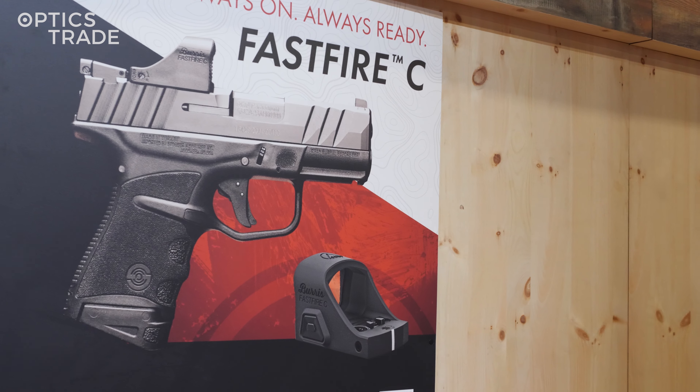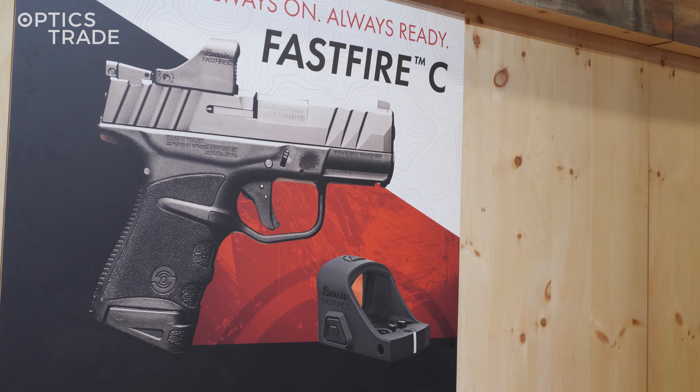Hello, welcome to OpticStraight's YouTube channel. I'm Dras from OpticStraight and I'm here with Sky. We're at Burris's booth checking out their new stuff for 2024, and we're here talking about red dot sights on micro compact pistols.